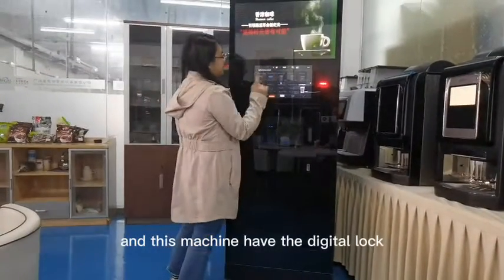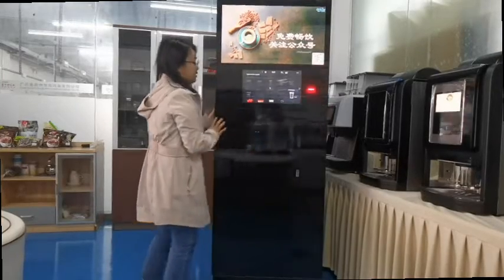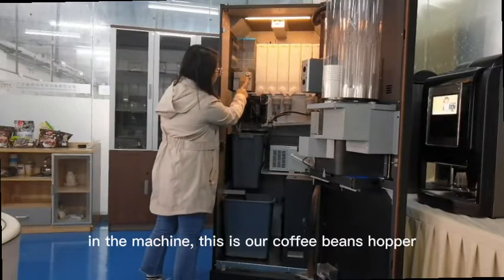These machines have a digital lock. Now let's open the machine. Inside the machine, this is our coffee beans hopper.